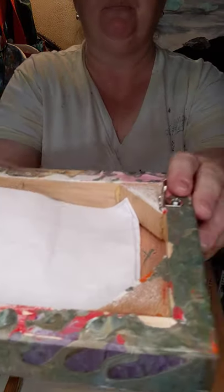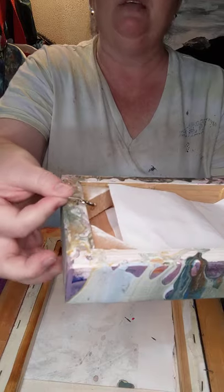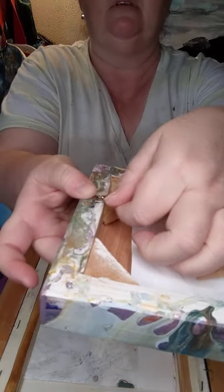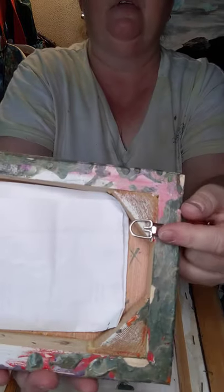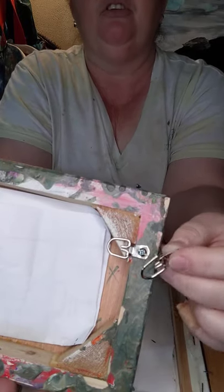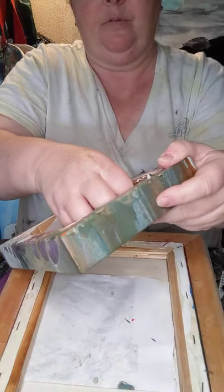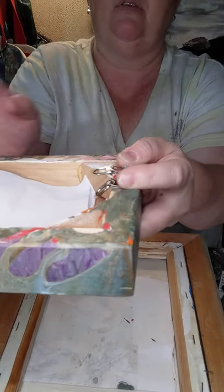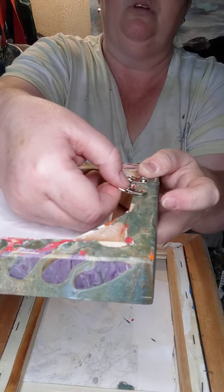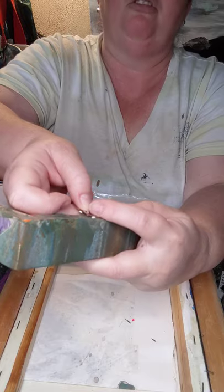I've already drilled one D-ring on. The key with your D-rings is you do not want them to hang on the outside of your piece — it will look ugly. So you always screw them on the inside. If you notice, I've measured it and put it on the inside. All you have to do is put it here and let it drop, and when it drops you know that's enough. Don't take it too close to the edge or it will split the wood, and don't put it too close to the outside or it will show on the side when hanging.